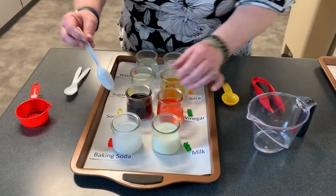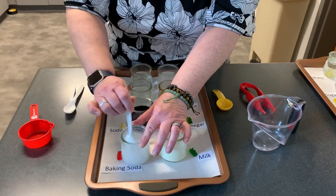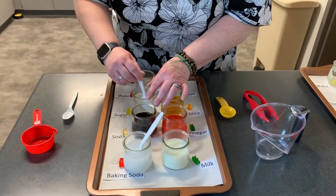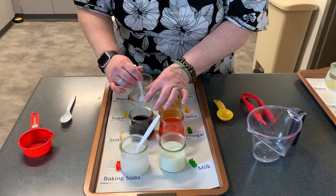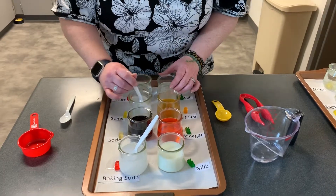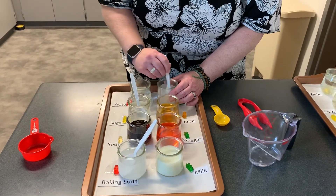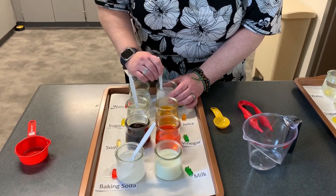Now, the way gummy bears are made, they actually have teeny tiny holes in their surface, which is going to allow whatever liquid you've got to transfer into the material of the gummy. So that's how this experiment is going to work for the osmosis. You want to get these stirred up nice and well. The sugar and the salt will take a little bit of stirring. You'll know when you've got the salt and the sugar stirred until it dissolves, because you won't see it or feel it on the bottom.